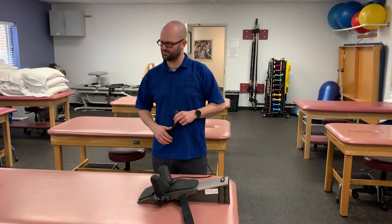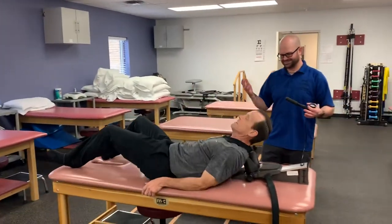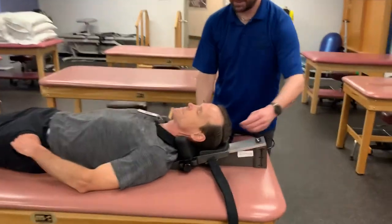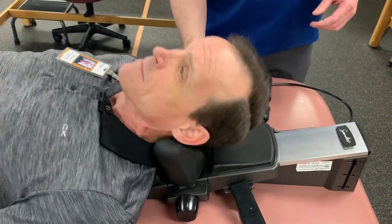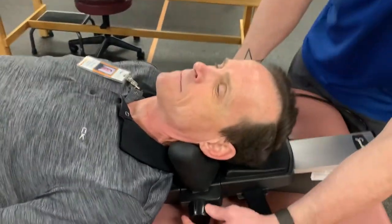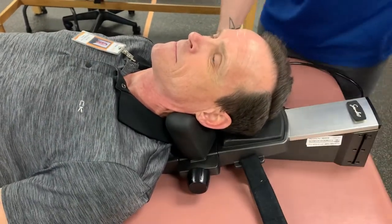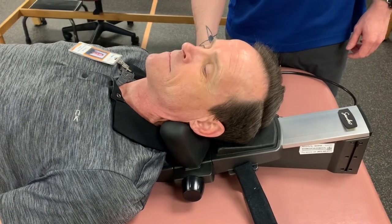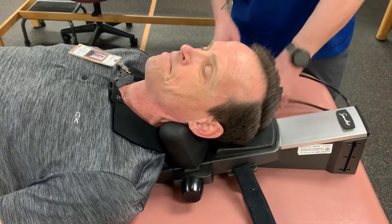So we have our patient come and lie down and place his head there, and we check to make sure the cushions are in contact. We'll take this and tighten it up just until it's comfortable for the patient. If it causes pain or is uncomfortable then let us know. Does that feel okay now? Mm-hmm. Okay.